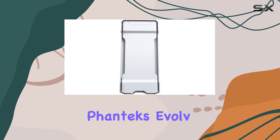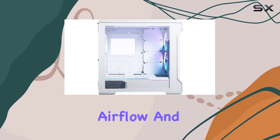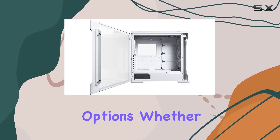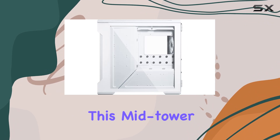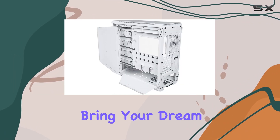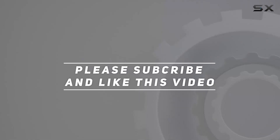Overall, the Phanteks Evolve-X impresses with its combination of premium build quality, efficient airflow, and extensive customization options. Whether you're a gamer, business user, or PC enthusiast, this mid-tower case offers a versatile platform to bring your dream build to life. Check out the video description for an updated price, and thank you for watching.